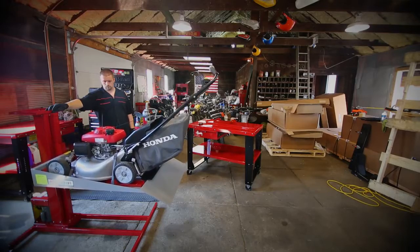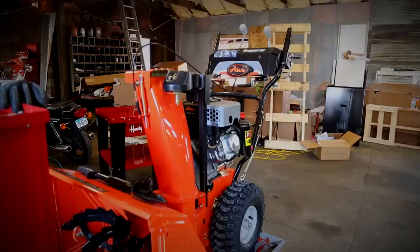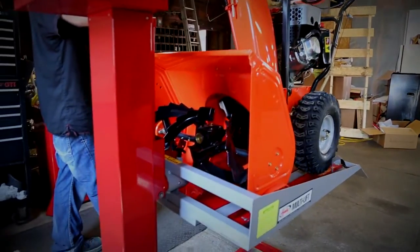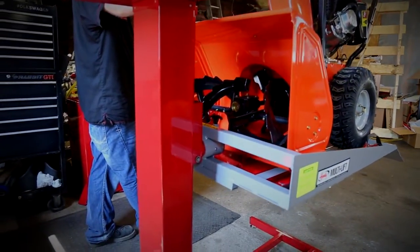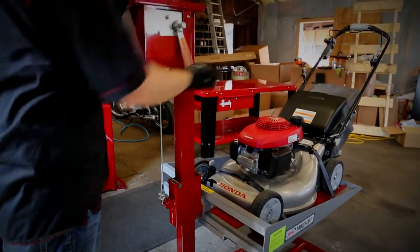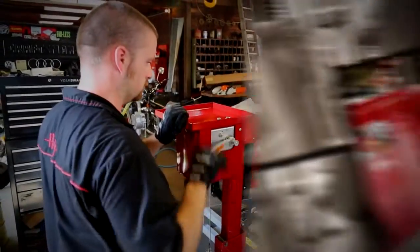With both an electric or manual model available, you decide what's right for you. The electric model is powered by a 1/3 horsepower electric motor and raises up to 37 and a half inches, while the manual Multi Lift has a brake winch operation that will not spin under load and raises up to 39 inches.